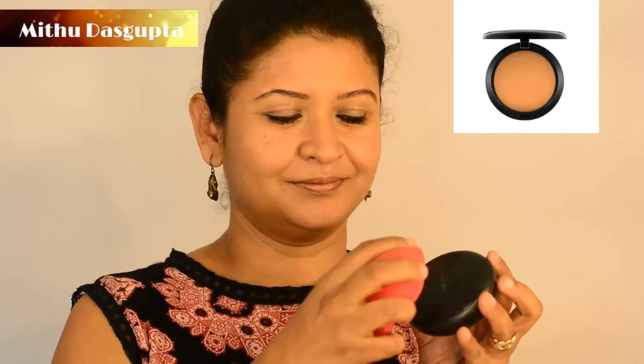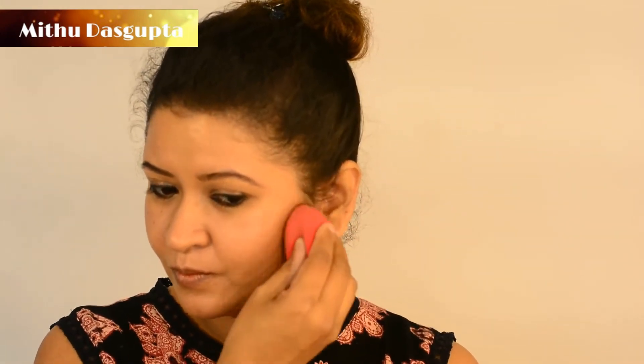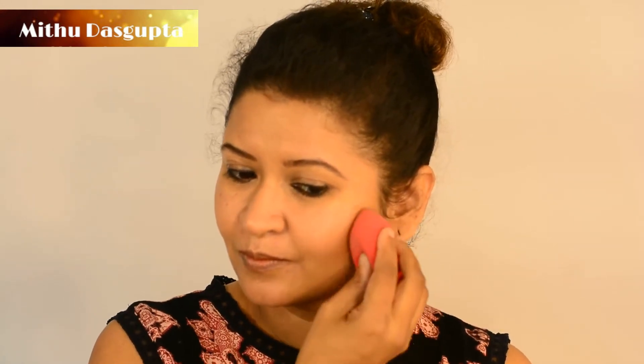I have with me MAC Studio Fix NC45 — it's a pressed powder a couple of shades darker than my skin tone. I am applying it with the same sponge just under my cheekbones and on the sides of my nose for contouring.